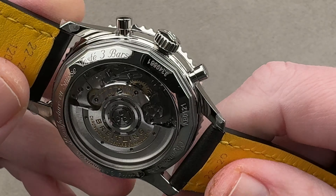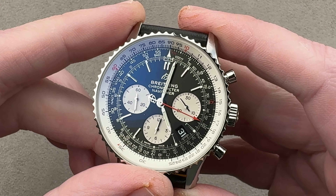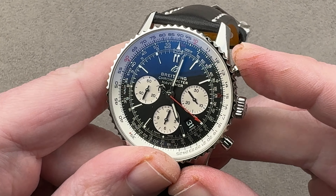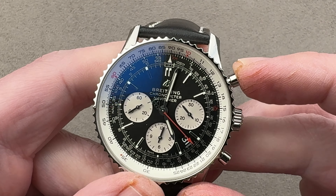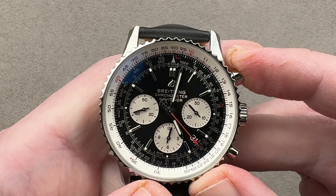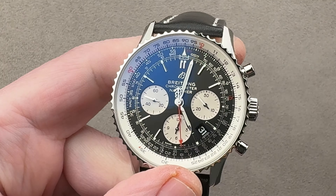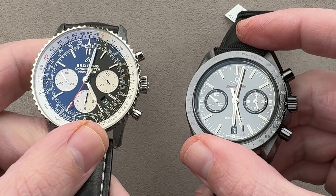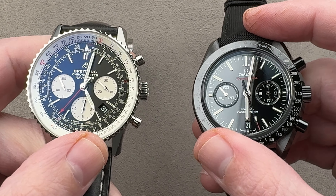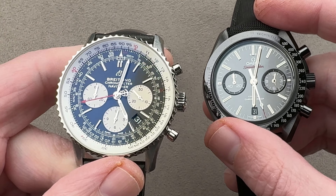Thinner — there's no disputing the fact that this is quite a bit thinner: 14.3 versus 16.7. This watch looks and feels thinner on the wrist. I've long sung the praises of the column wheel feel on Breitling's B01 chronograph, and it is far superior to the column wheel feel on caliber 9300. Also important: this watch has 70 hours of power reserve versus 60 on the Omega. While it's not a huge distinction, it might be the difference between your watch still ticking on Monday morning and having to reset it if you haven't worn it over the weekend. Advantage Navitimer.